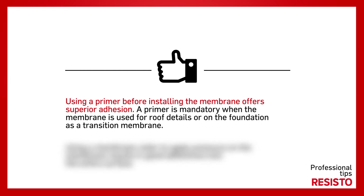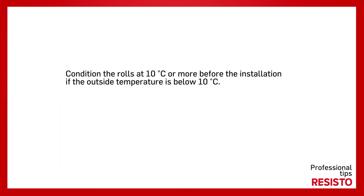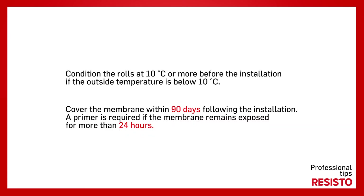Using a membrane roller to apply pressure on the membrane results in good adherence over the entire surface. Condition the rolls at 10 degrees Celsius or more before installation if the outside temperature is below 10 degrees Celsius. Cover the membrane within 90 days following the installation. A primer is required if the membrane remains exposed for more than 24 hours.